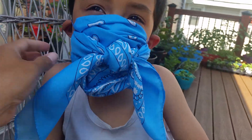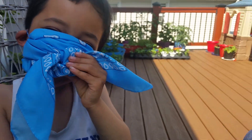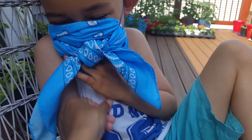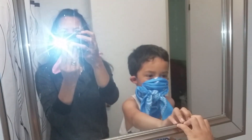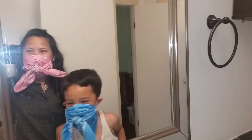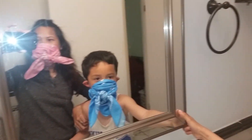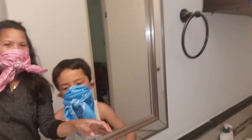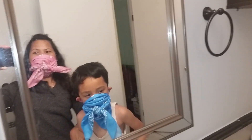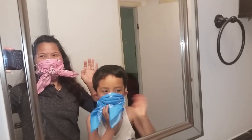How'd you like that? Ta-da! This is beautiful, right? Let me see. Look. Hi, Claire. Look in the mirror. Say hi.